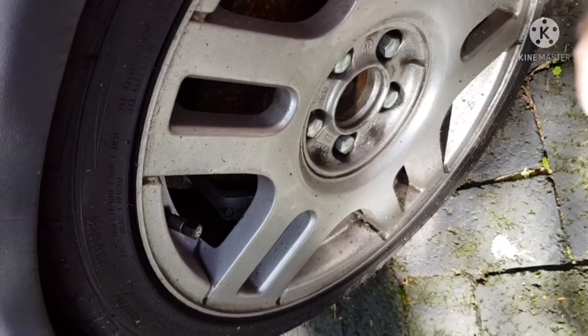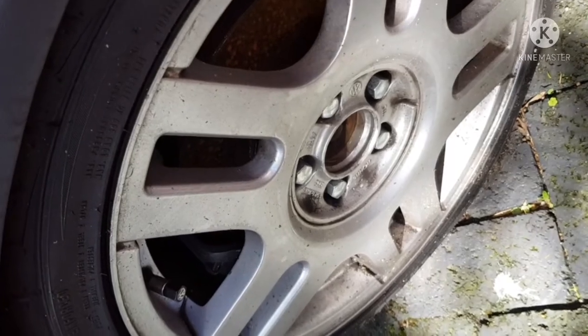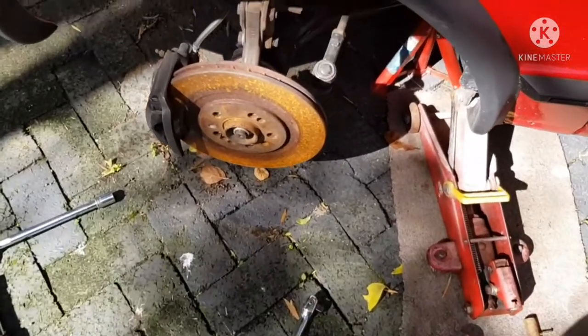Once that's done, the next step is to jack up your car and take out your wheels. The wheel is now off.